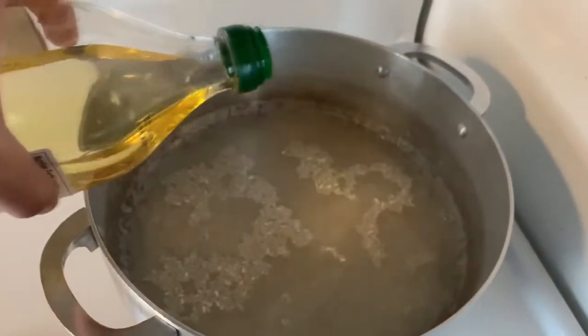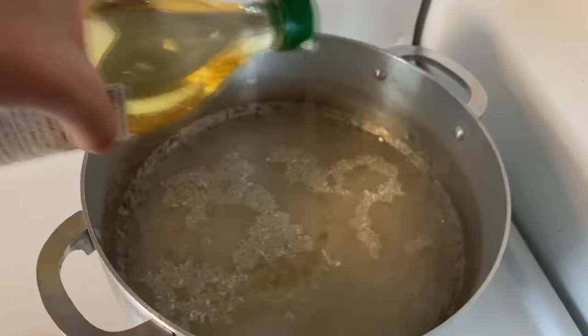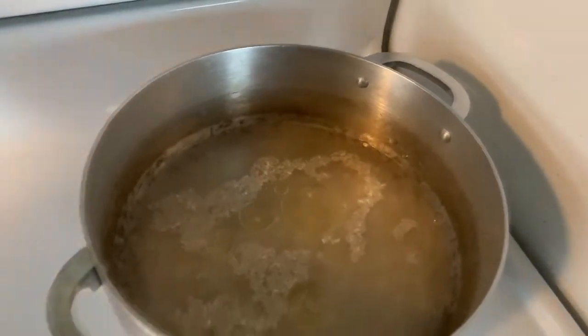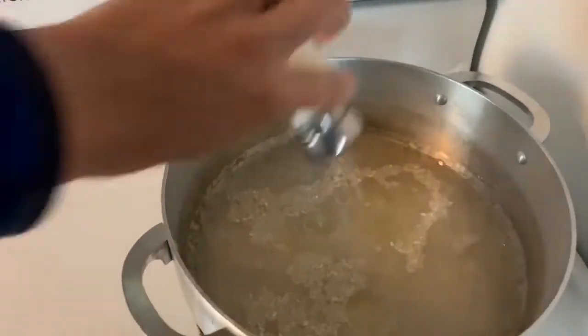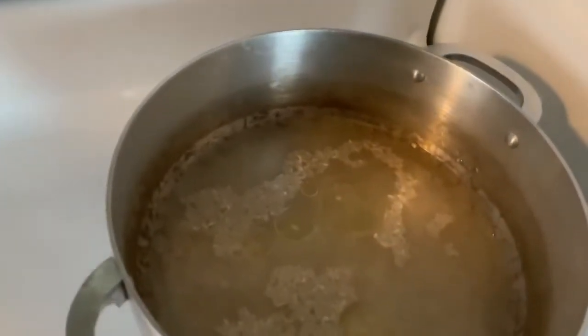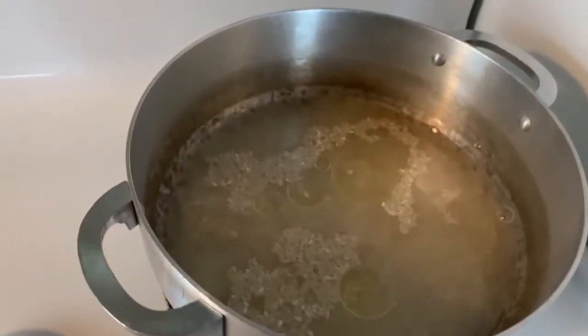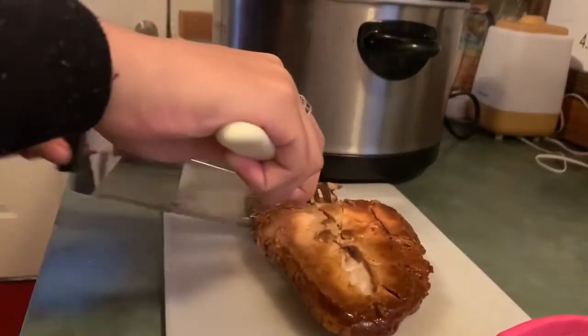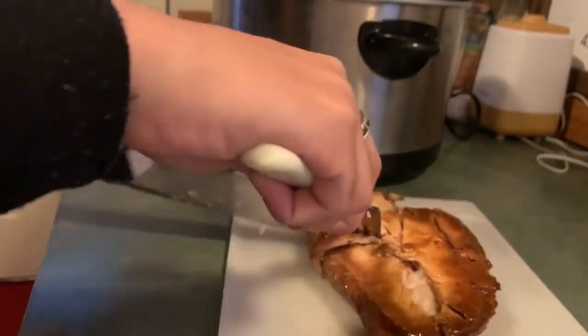I always just add a little bit of oil and salt to my rice. About five or so hours later, my chicken is done and I'm just going to cut that up — as you can see it's just falling apart because it is perfect.